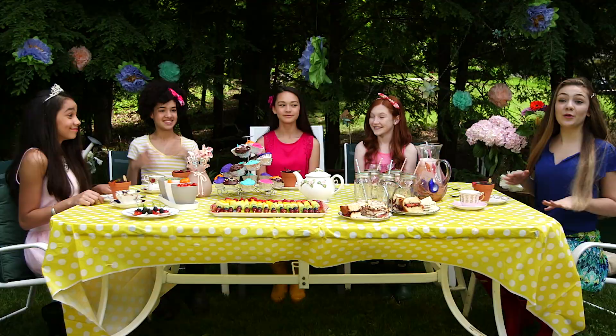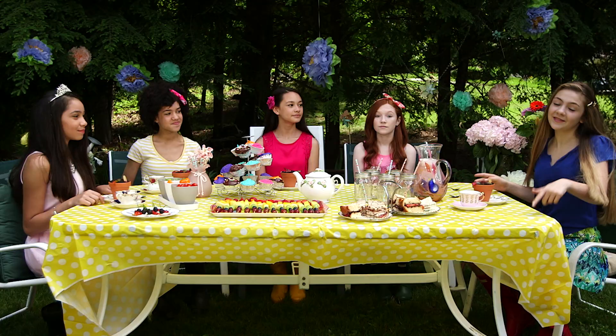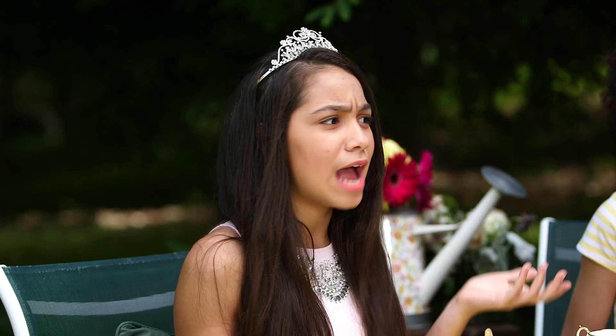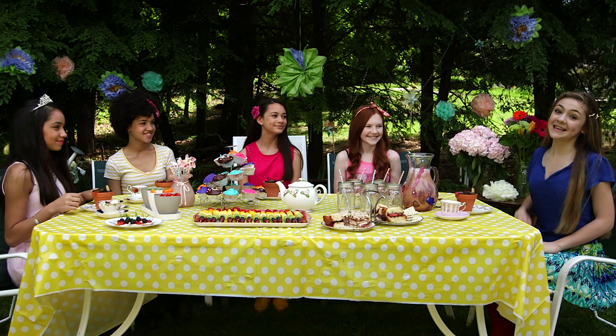Here are our tips on how to throw the perfect garden party. Decorate: we recommend lots of flowers, a cute tablecloth, and tiny cups with tiny handles — aka a teacup. Dress up — which we did! It's just fun to dress up a little and hang out with your best friends.